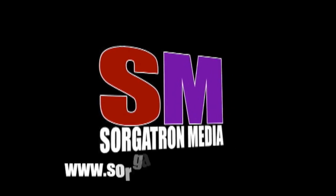This show is a member of the Sorgatron Media Podcast Network. Find out more at SorgatronMedia.com.